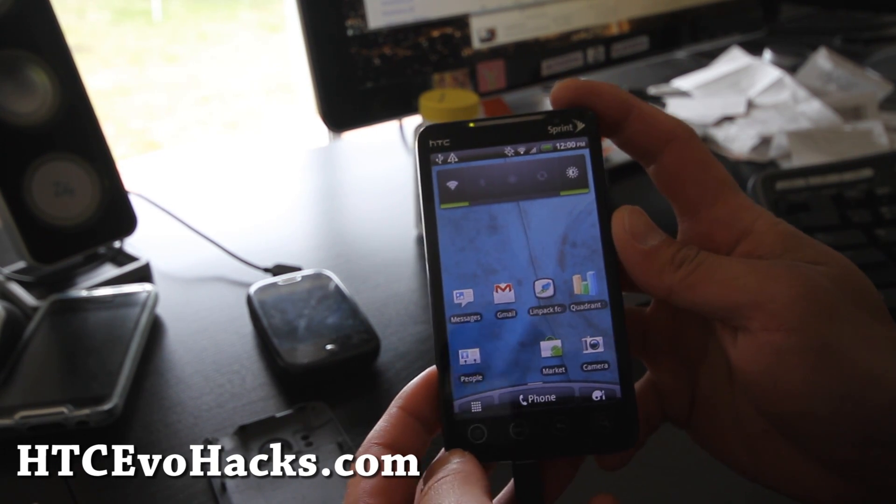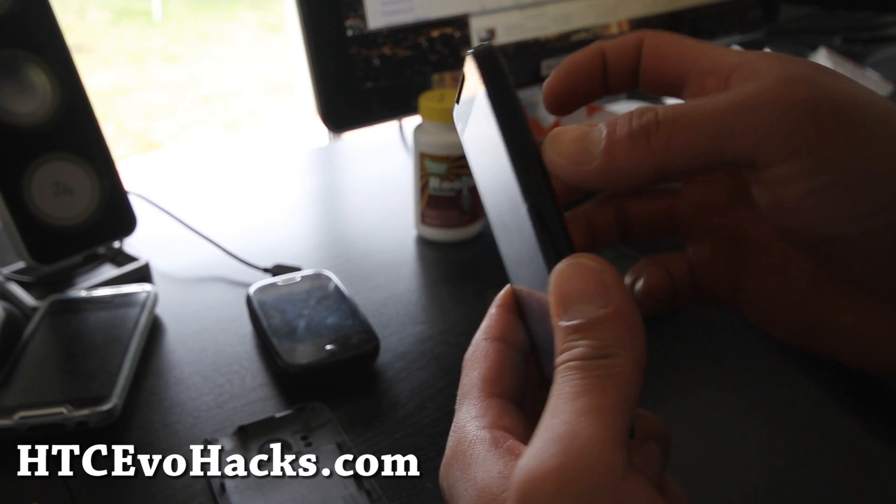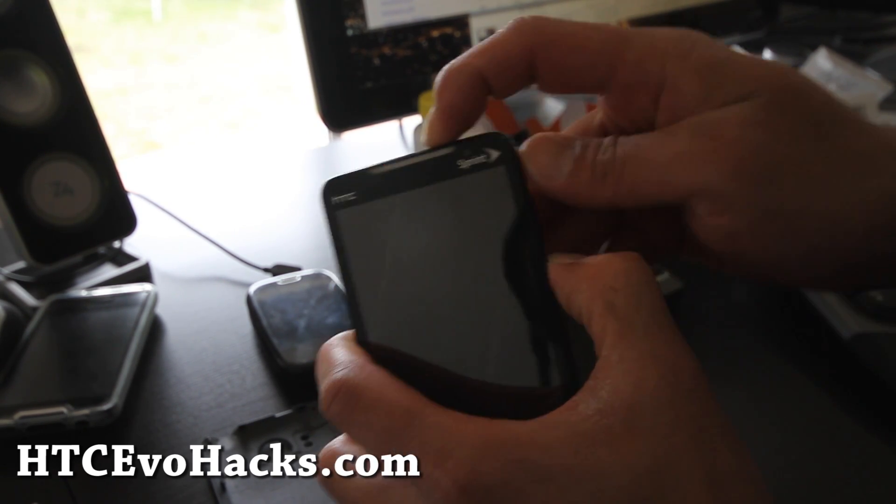Copy over the zip file to your SD card and then power it off, or I like to just take the battery out — it's quicker. Then hold down the volume down and then the power button.